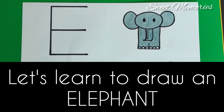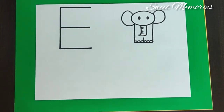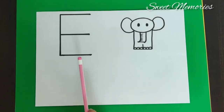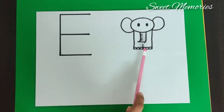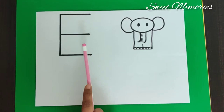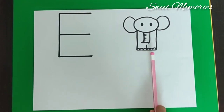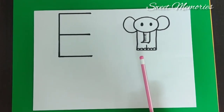Let's learn to draw an elephant. Hello, today we will learn basic object drawings for preschoolers. Come on, let's begin. E for elephant. How do we draw an elephant? I will show you all, then we will draw together. Come on, let's begin.